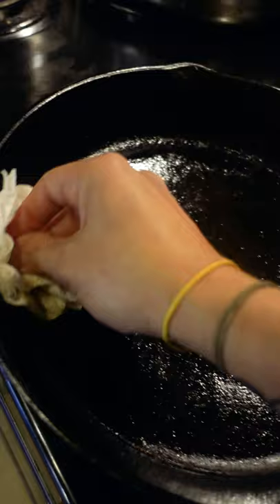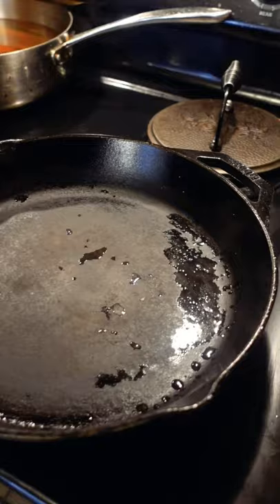Here's how to season cast iron. Most people tell you to apply a thin coating of oil and stick it in a very hot oven upside down for one hour.